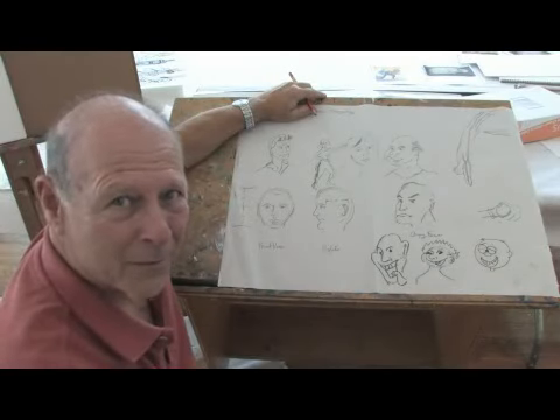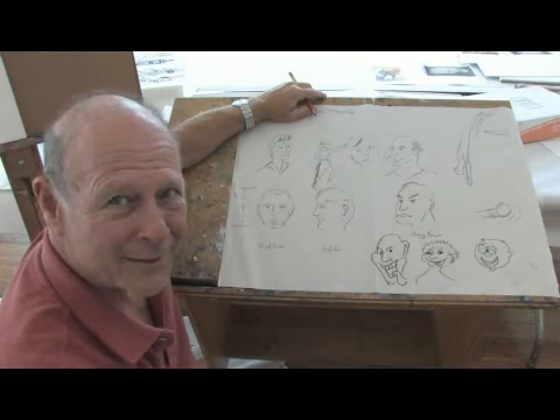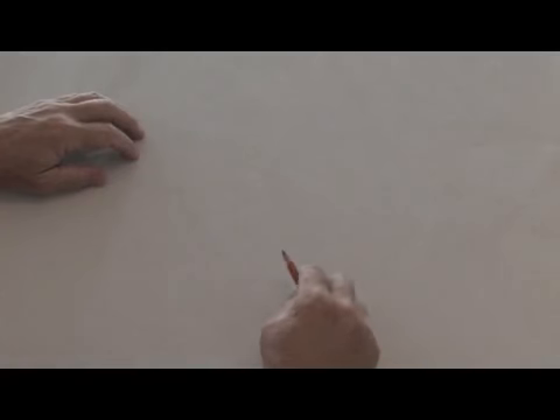Hello there. I'm Ralph Papa from PapaGallery.com and today we're learning how to draw. In this clip, I'm going to show you how to draw an angry face.